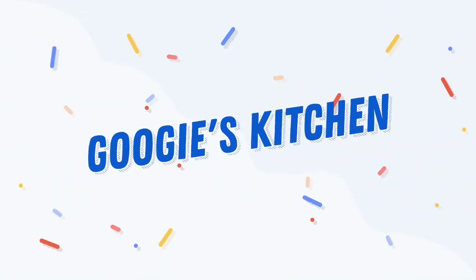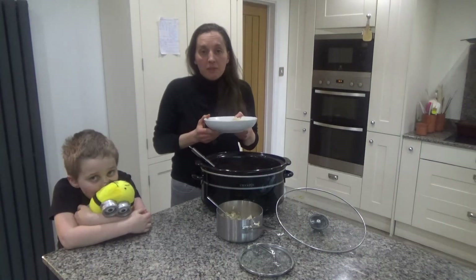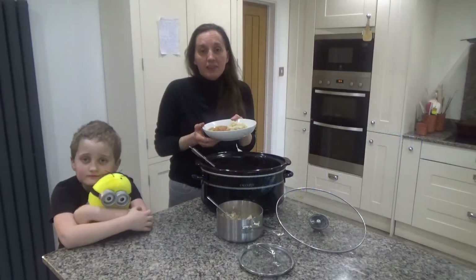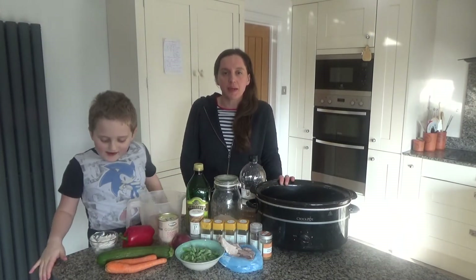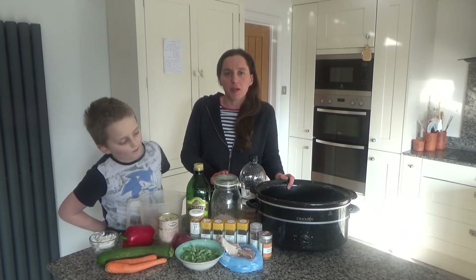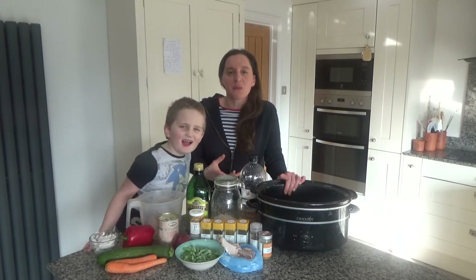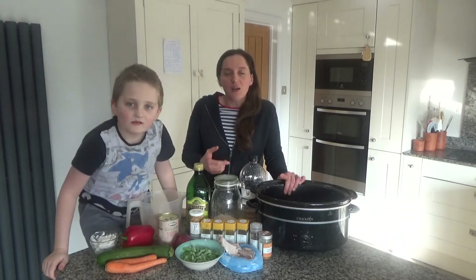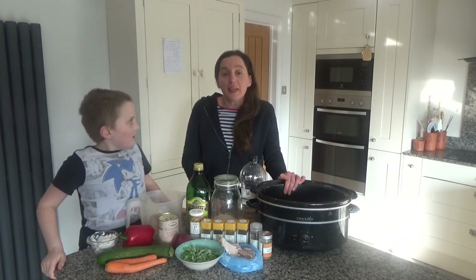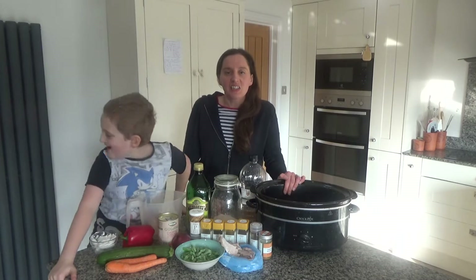Hello everyone and welcome back to Googie's Kitchen. If you are new here, then hello and welcome. My name is Alexis and this is Ted, and today we want to show you how to make our slow cooked chicken tikka masala. This recipe is really easy and it's been made even easier by my slow cooker, because as a busy mum I sometimes need quick and easy meals.